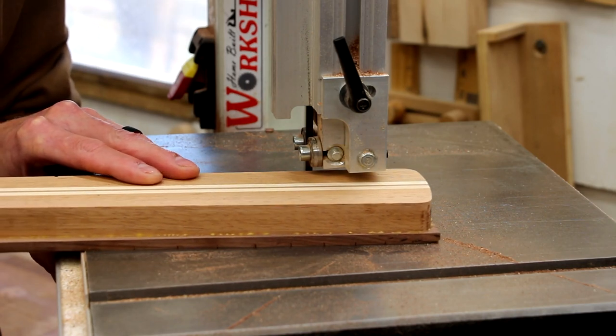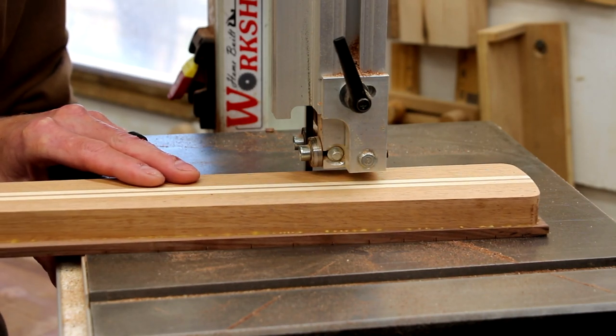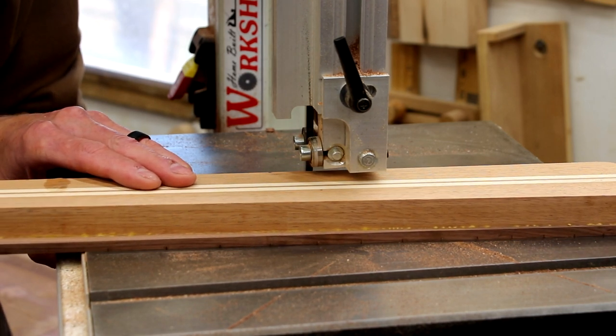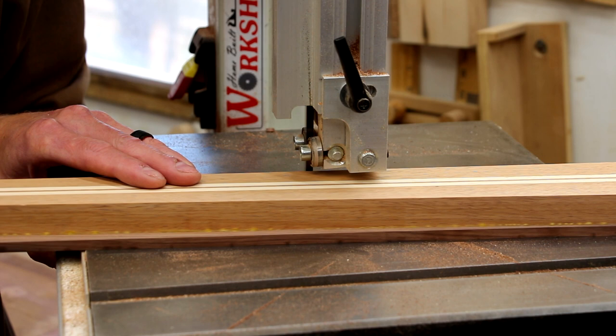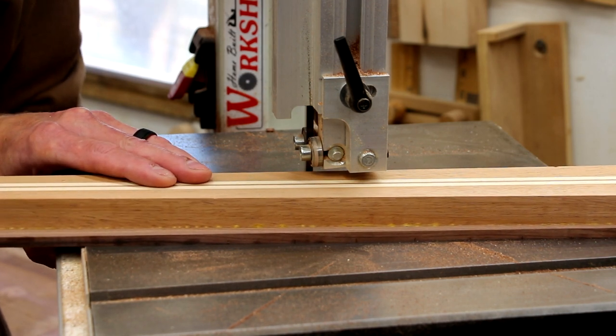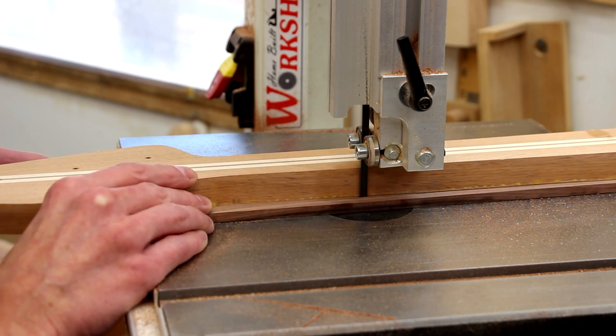After leaving the glue to dry overnight, it's back over to the bandsaw to trim off the excess fretboard as close as possible to the neck without nicking the neck with the blade. You have to be even more careful at this step than when you're trimming with your template — you really don't want to nick the neck with your bandsaw blade.